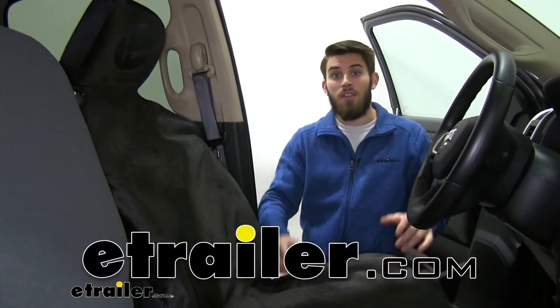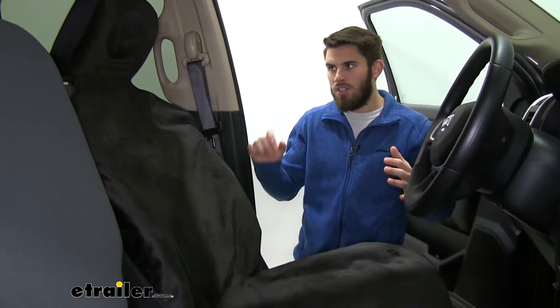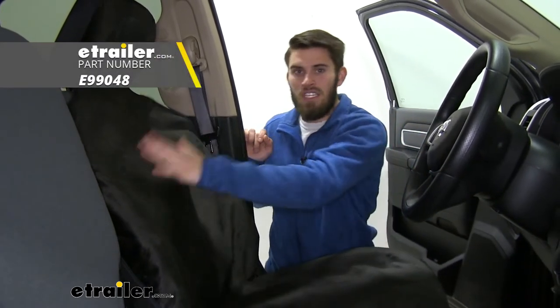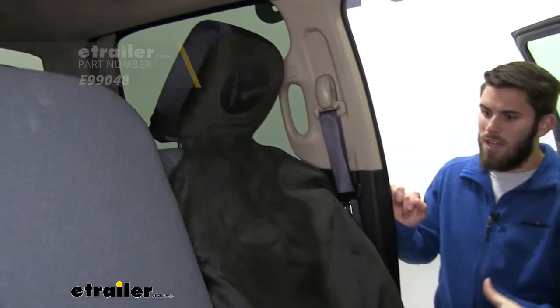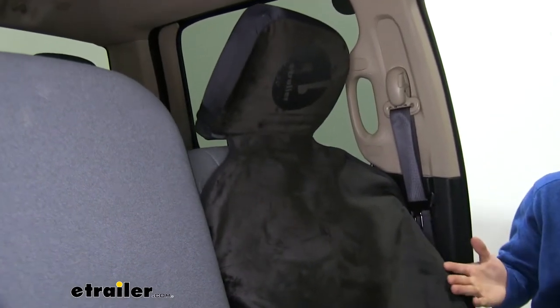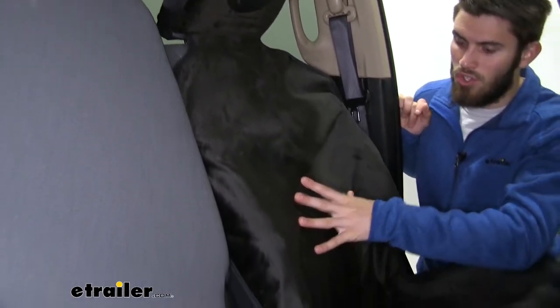Hey guys, Colin here at eTrailer. Today we've got a 2019 Ram 2500 and we're just going to take a couple of minutes and do a test fit of this eTrailer bucket seat cover. This is a seat cover that's been designed to fit virtually any bucket seat, specifically for our Ram right here. We have it installed just to show you guys how it looks.